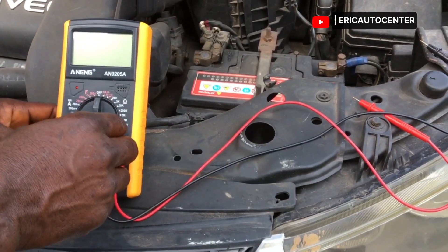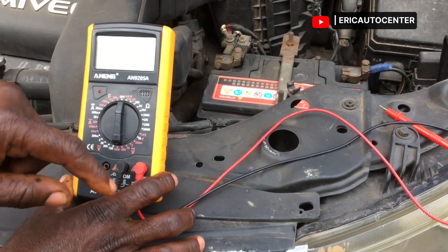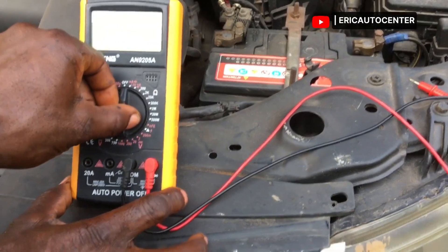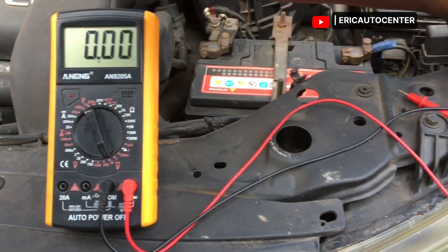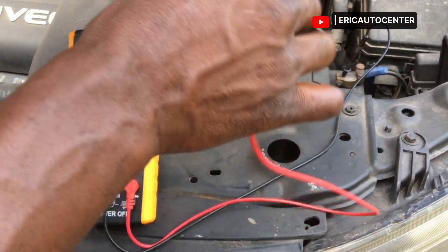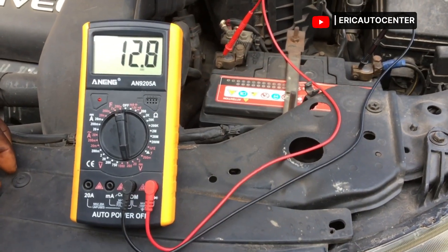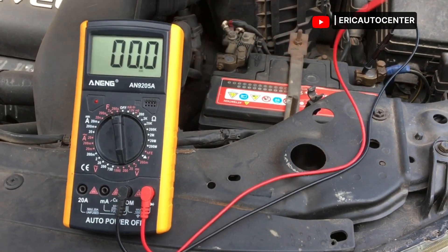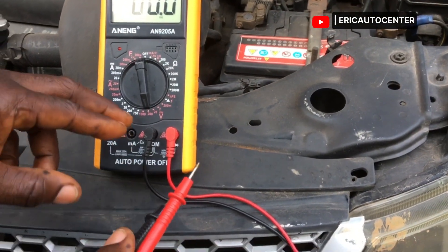The second procedure is to run a test to check the battery voltage, whether the battery is good or not, before proceeding to check the charging system. You first need to turn your multimeter to the voltage position, which is 20V, and this will give you the required battery voltage. Then insert the negative terminal on the multimeter to the negative terminal on the battery, and the positive one to the positive.